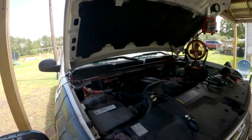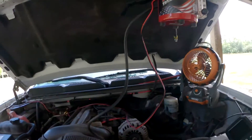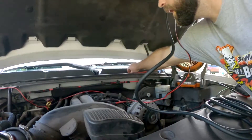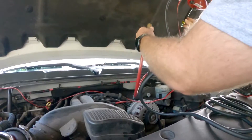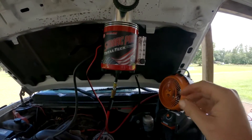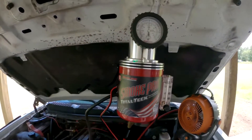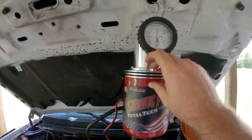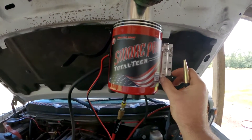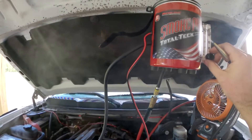My Smoke Pro is connected - I know that because it's got the little green light on. Next I'm going to connect my air source. I've already got my air hose ran. They recommend you turn the knob all the way to the right to start. When I want smoke I push this button. I'm going to turn it up just a little bit so you can see - smoke - then turn it back down.